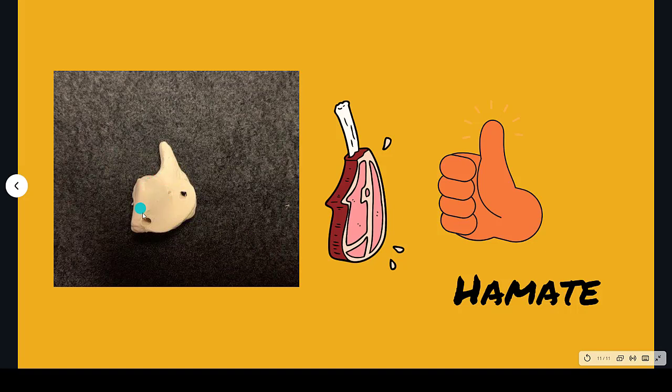The hamate is shaped like a pork chop — there's the bone, there's the pork chop. Or if you like this better, it also looks like it's giving a thumbs up. I like hamate — pork chop — because 'ham' is the first part of the word, which makes me think of the pork chop. Those are the carpal bones.